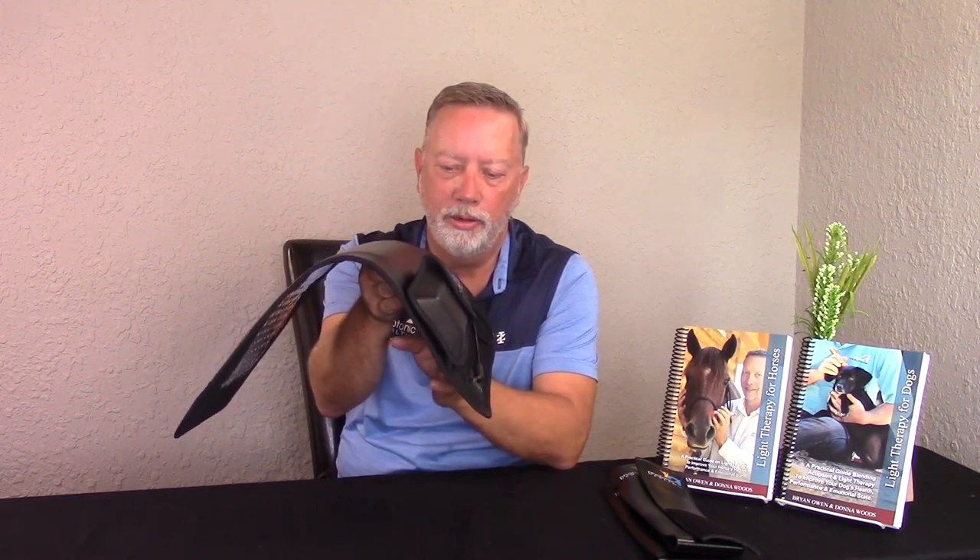When we're looking at the essential line back pad, that would be our larger pad. The first application is very easy — when you just hold it right in the middle, it fits right over a horse's or dog's back. So it's made to go over the back area.